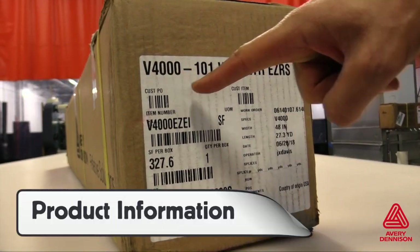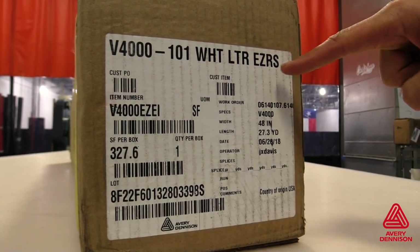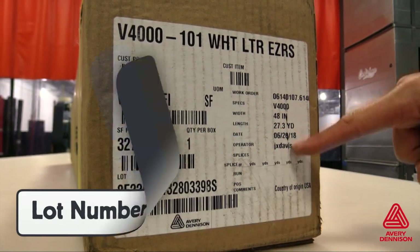Valuable product information can be found on the outside of the box, such as color, type of adhesive, and roll length. For warranty purposes, it's important to store the lot number in the job sheets for quick reference.